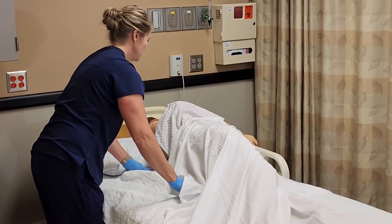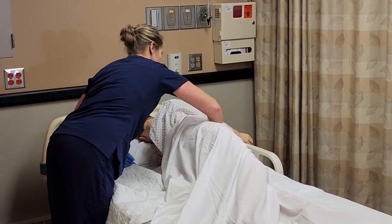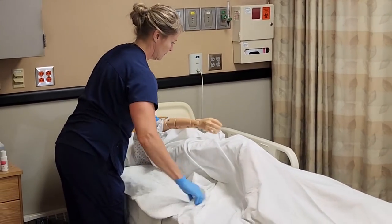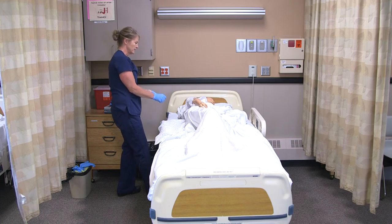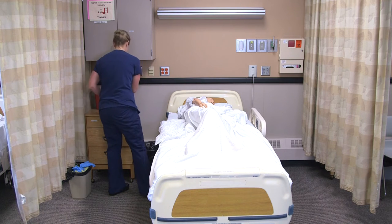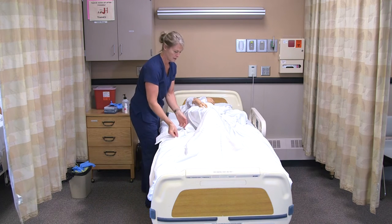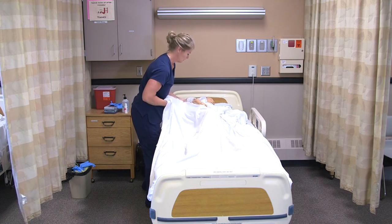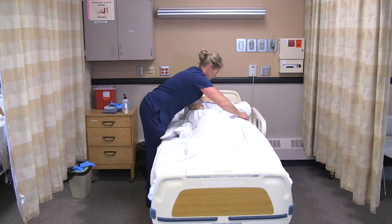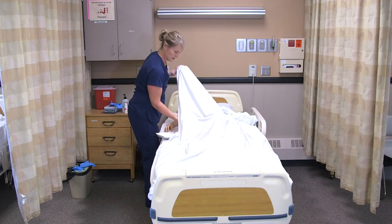I'm going to have you roll back onto your back. You can use the lift sheet here — come back carefully. I have lotion on my gloves so I'm going to take those off. Sanitize my hands, then get him back into a comfortable position. Use the lift sheet and get all the wrinkles out of the linens.